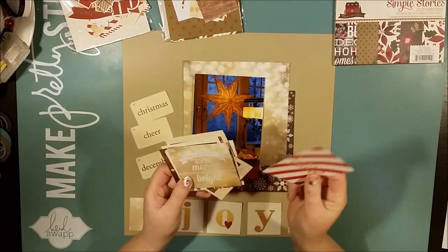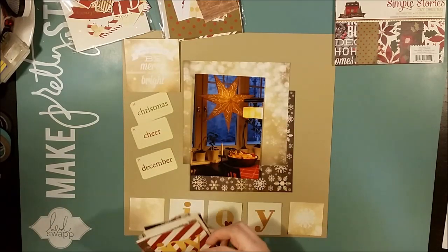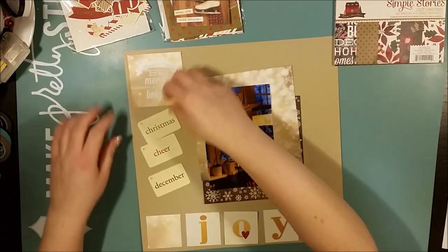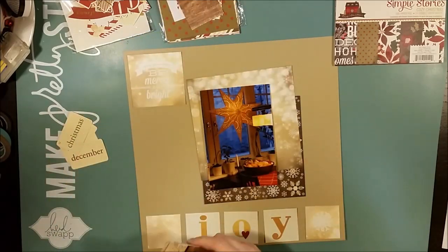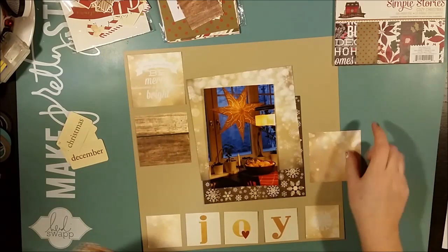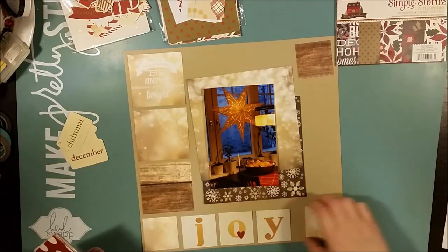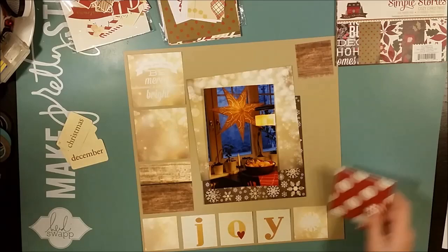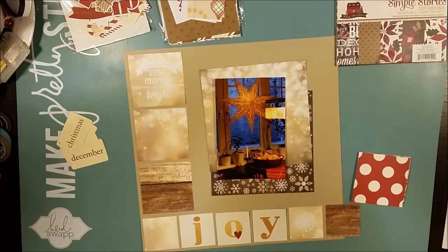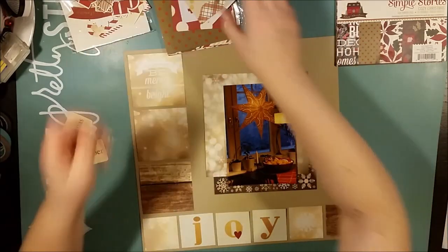We just recently got snow — the first snow of this winter — and we have actually really cold weather right now. It's been minus 20 degrees Celsius, and that's quite a lot and we have been staying indoors. The kids just went sledding yesterday and it was lots of fun, but it is a bit cold so you don't want to be outdoors for too long.